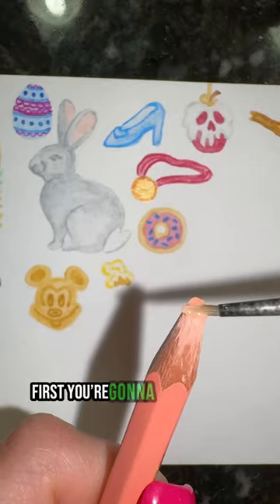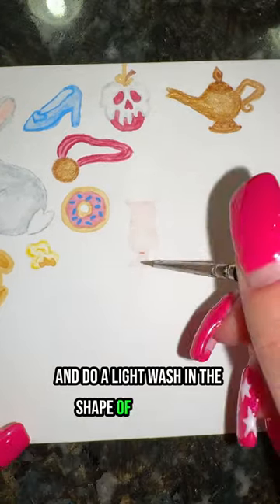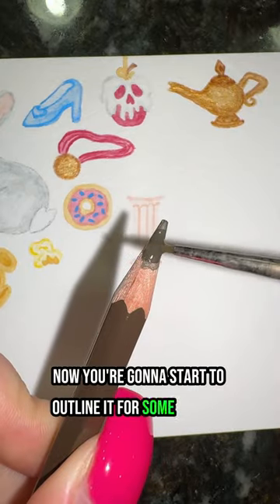How to paint a milkshake in 19 seconds. First you're going to take your pink and do a light wash in the shape of your glass. Now you're going to start to outline it for some shading.